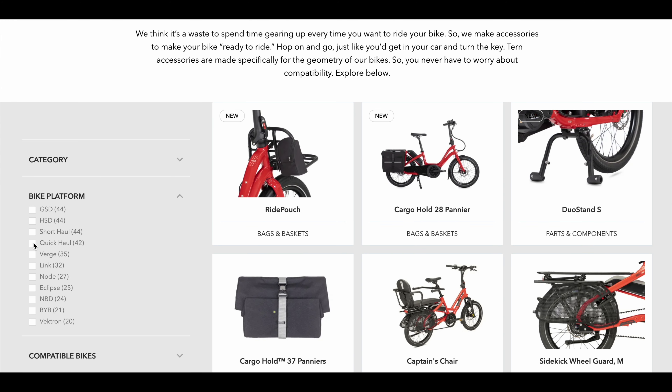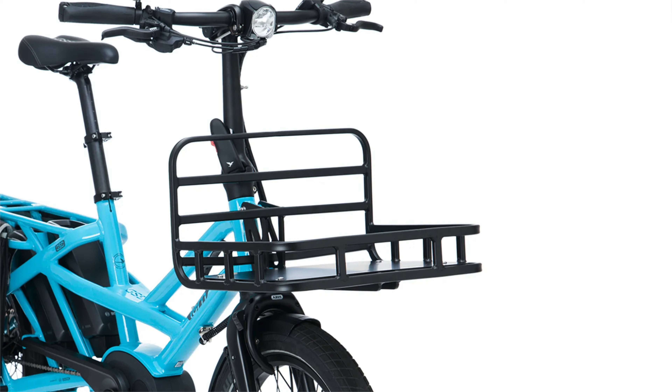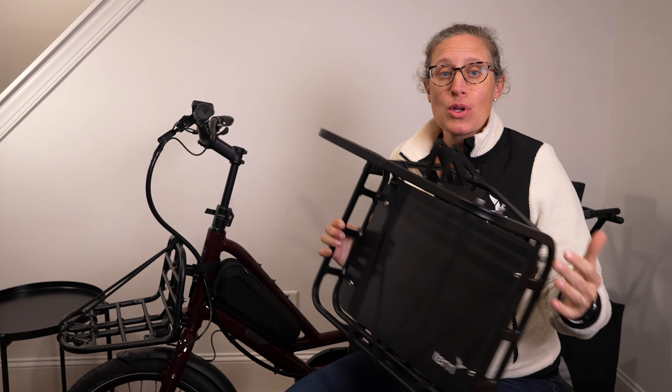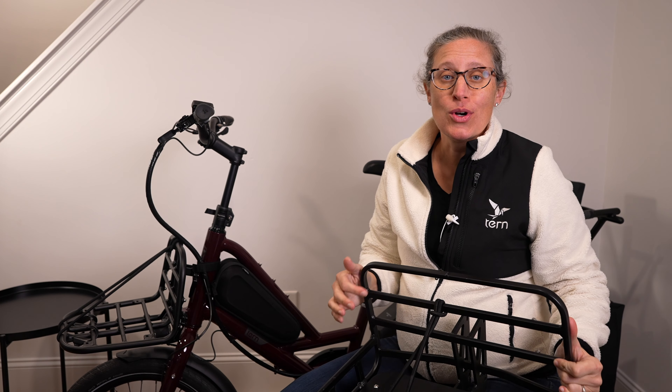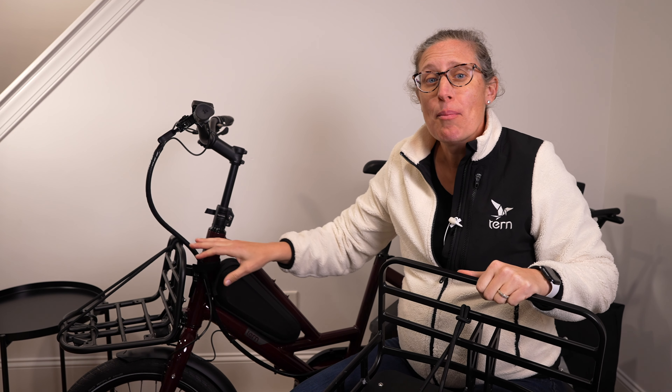The first accessory is going to be one of our front racks, either the Transporter or the Hauler. Using CMT mounts on the front of the Quick Haul head tube, both the Transporter and Hauler front racks can hold 44 pounds, either bolted in or using our CMT Quick Releases.